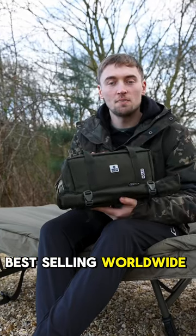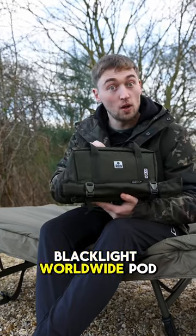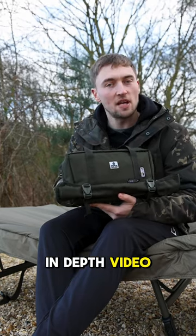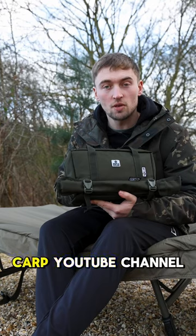Based on Solr's best-selling worldwide pod, this is the Blacklight Worldwide Pod. We're gonna take a very quick look at it, but I am gonna do an in-depth video coming very soon to the Total Carp YouTube channel.